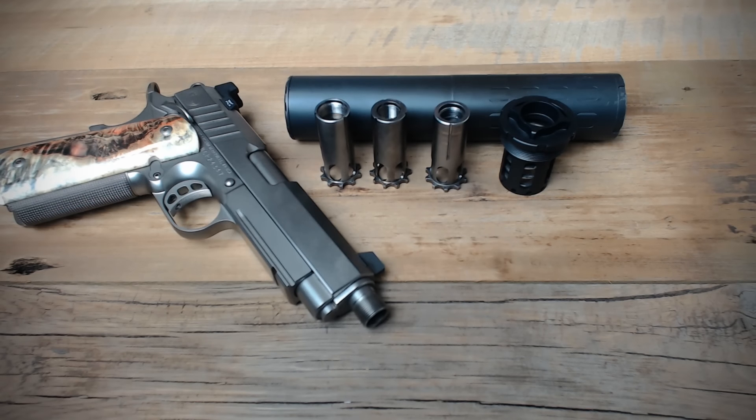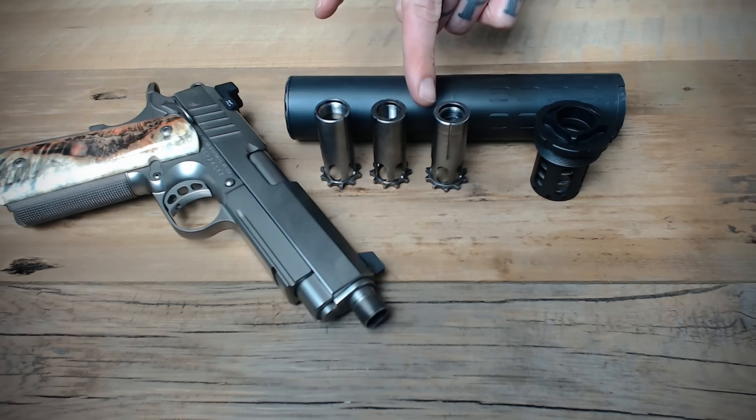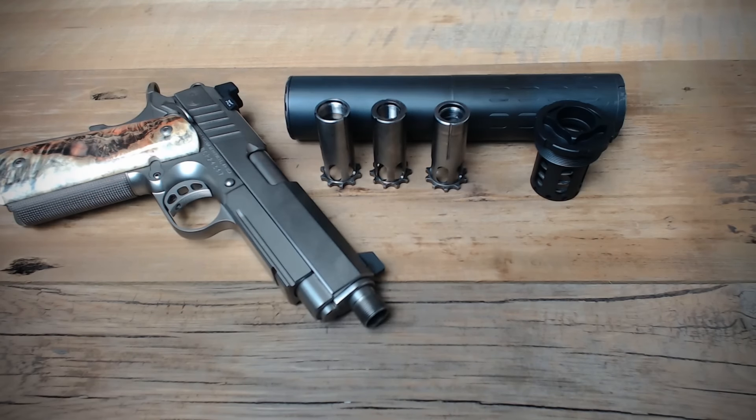Most modern pistols have a Browning style action where the barrel tilts when the weapon cycles. Adding weight to the end of the barrel can disrupt this action and cause primarily failures in ejection. To compensate for the weight of the suppressor, a booster assembly is going to need to be used. The booster housing is provided with the Hybrid and comes right in the box, but it will require a piston of the necessary thread pitch to be purchased and then installed. SilencerCo pistons are compatible with the Hybrid, Omega 9K, Octane, and Osprey series of suppressors.